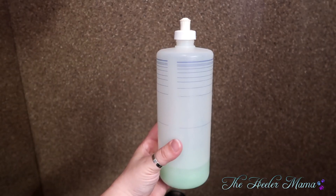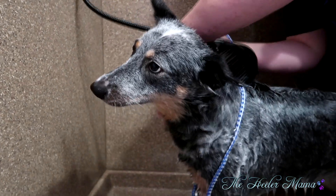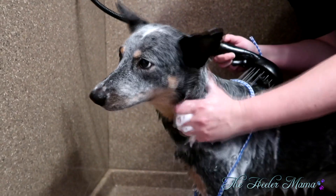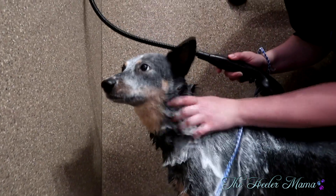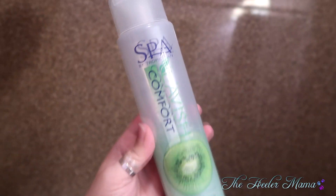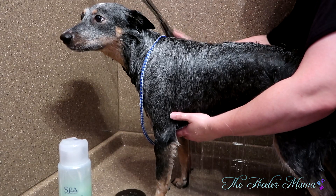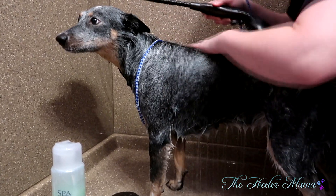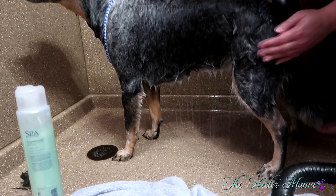When shampooing, I pre-mixed my shampoo with water in a bottle. Most grooming places dilute the shampoo with the water. I personally love fresh and clean oatmeal shampoo — it was what I used in my shop and I absolutely loved it and so did my clients. I'm also loving this Kiwi spa one when I can't get the other one. There are many shampoos out there; you just have to find what works best for you and your dog. Always make sure you rinse all the soap out so it doesn't cause any skin irritation.